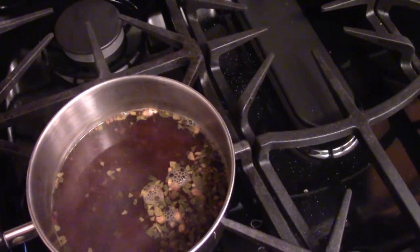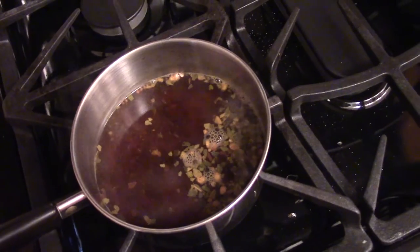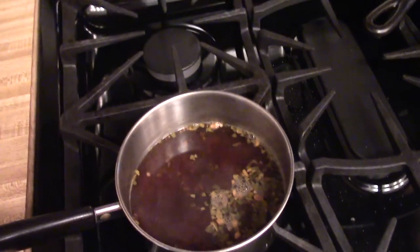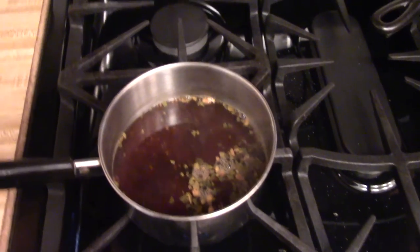Over here is my pickling spice and malt vinegar mixture, and I will say one thing — it's one dynamite smell. If it tastes as good as it smells, it's an ace.